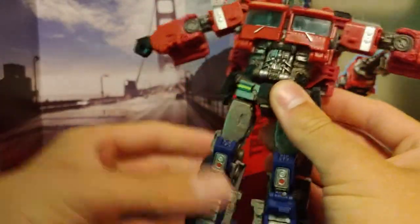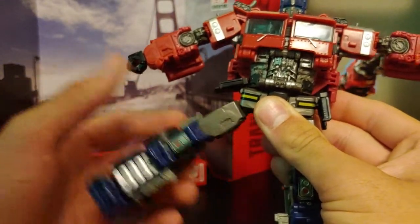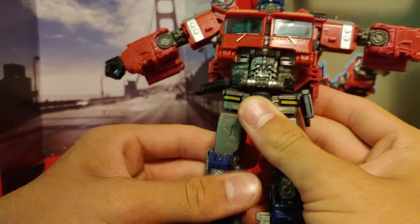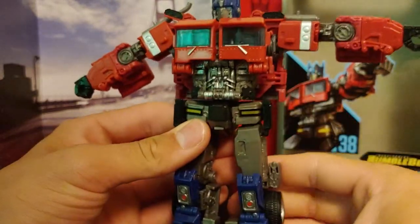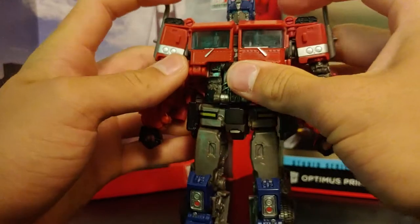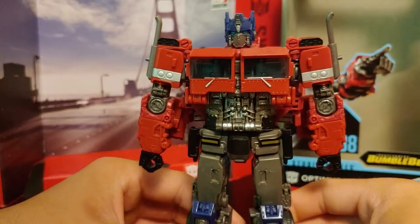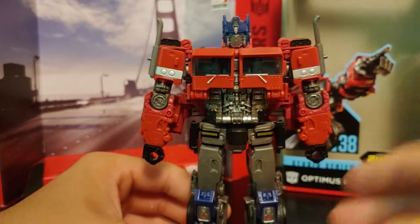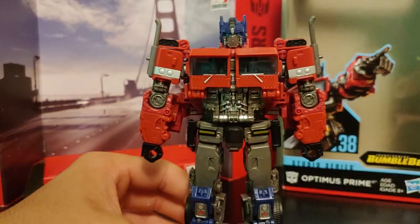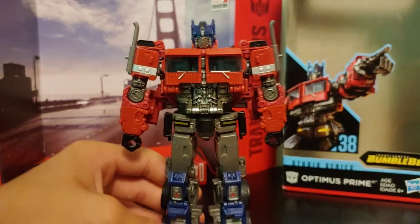He does have a little bit of looseness in the in-and-out leg motion — it's really just loose. In my opinion that's kind of unacceptable at this point; it's 2019, we shouldn't be having these problems on figures like this. Studio Series voyager class figures can run about $30, especially this one, so that looseness is unacceptable at this price point. But it's still just an amazing figure overall and I'm happy with him.